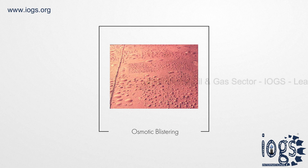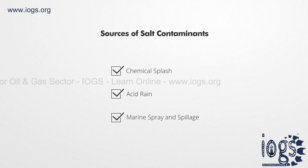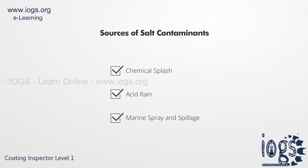Sources of these contaminants, which are usually invisible to the naked eye, include chemical splash, acid rain, marine spray, and spillage.